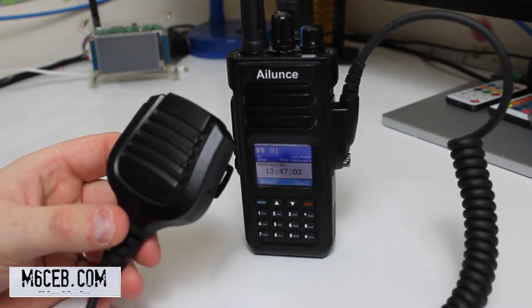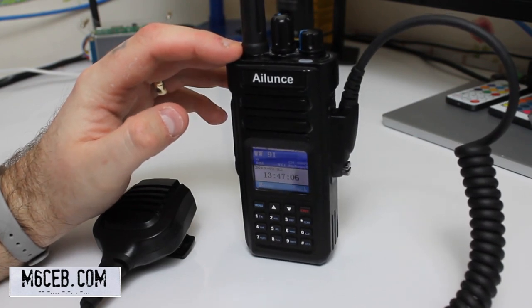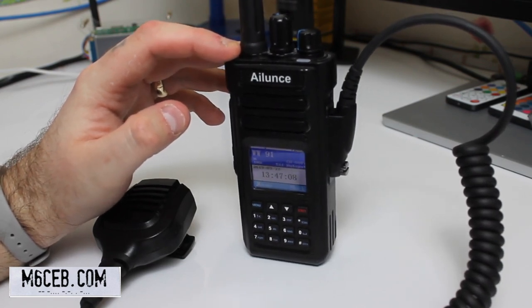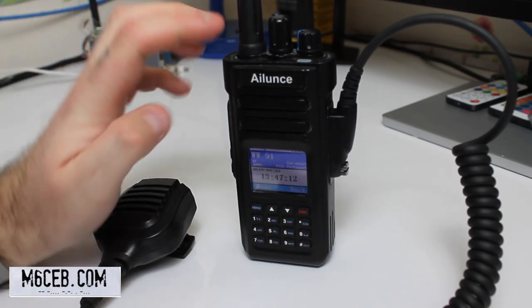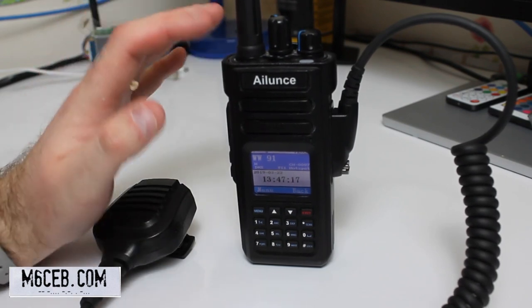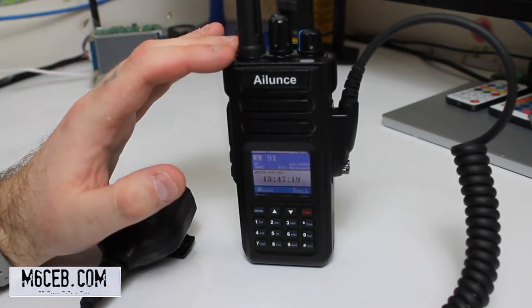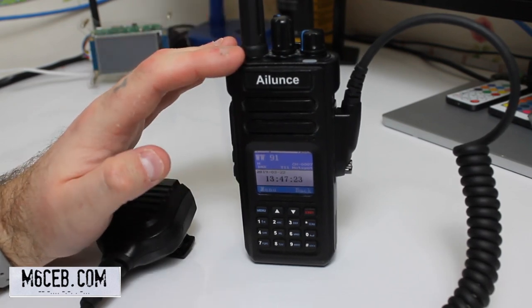The HD1 is really hard-wearing and durable — I've had it about a year and it's practically indestructible. It has a 3,500 mAh battery so it lasts a long time. It's got a speaker mic available and it's a waterproof radio, so if you go camping or fishing it's a good choice. With its 10 watts, if you're using a DMR repeater as opposed to a hotspot, the extra power might be useful.